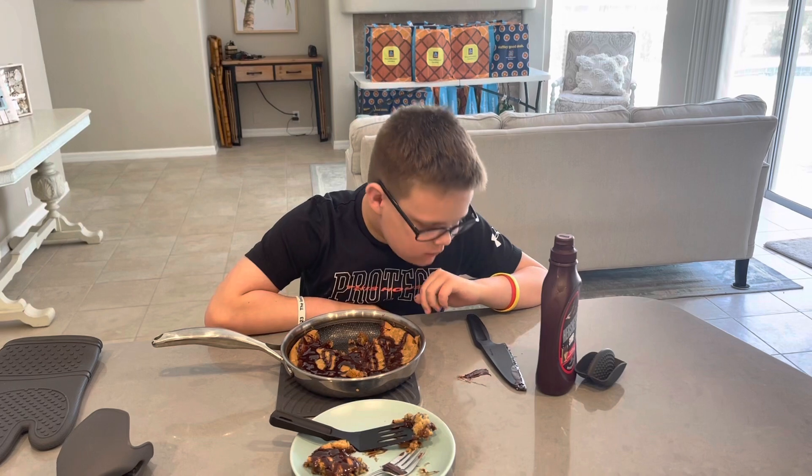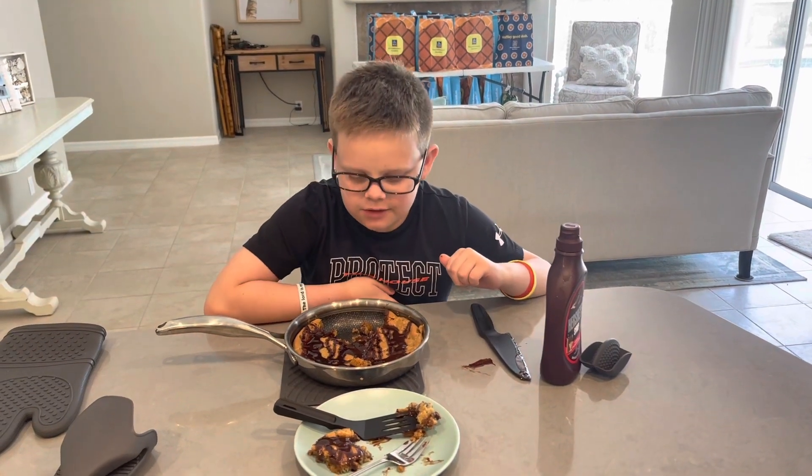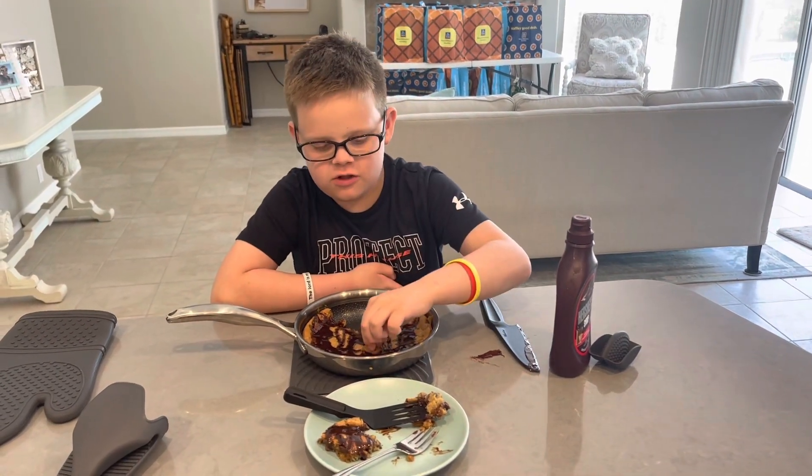Really good! If you want this recipe, you can find it on flipflopchef.com.